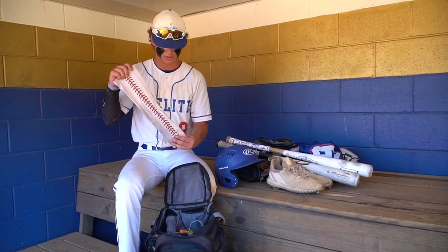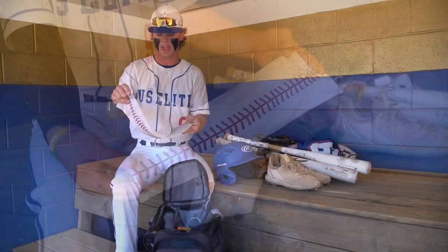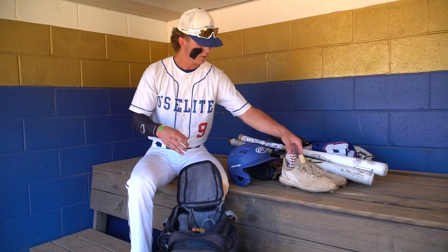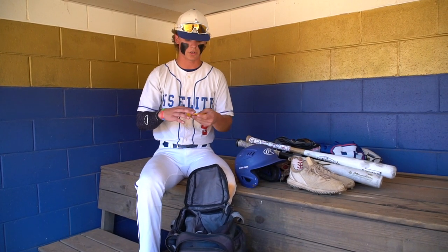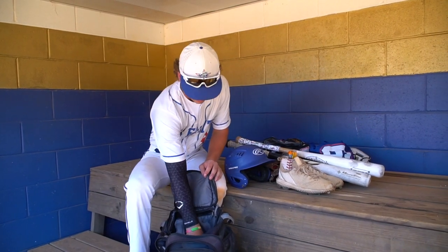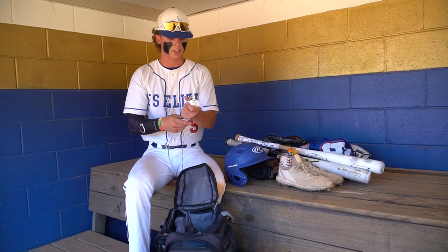Then we have this white arm sleeve — I don't use this one much anymore but I did last year. It gets dirty very easy so I don't use it as much. Then I have a Hot Hands. Being from West Virginia, you play in a lot of cold games during high school season, so always stay strapped up with those. And then the last thing — I just have an iPhone charger if I ever need it. So yeah, that's what's in my baseball bag.